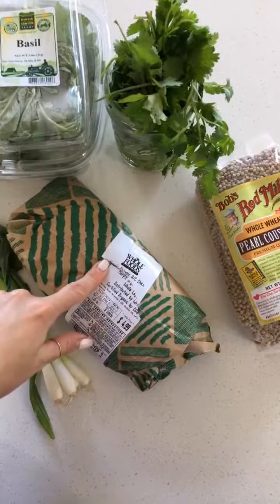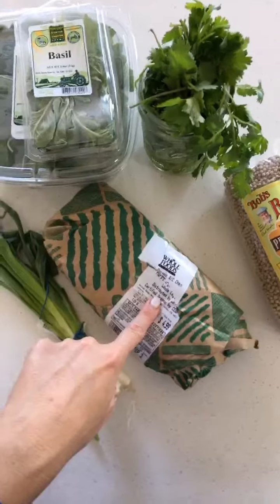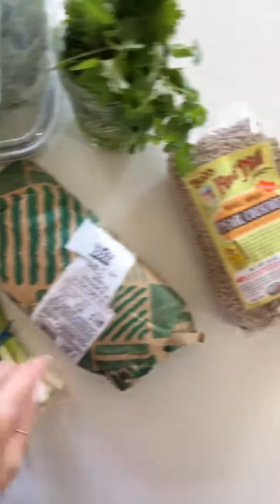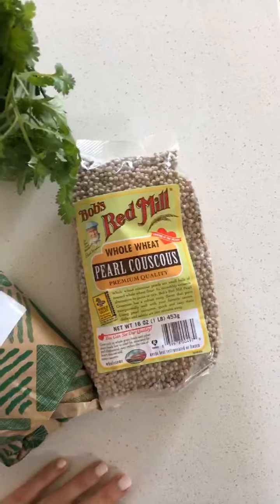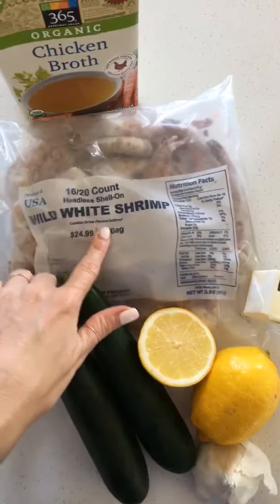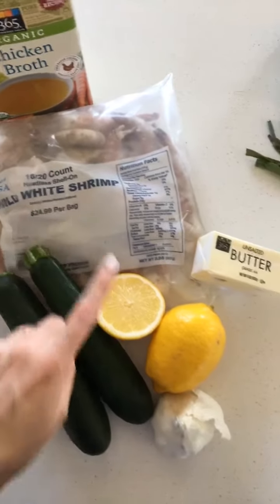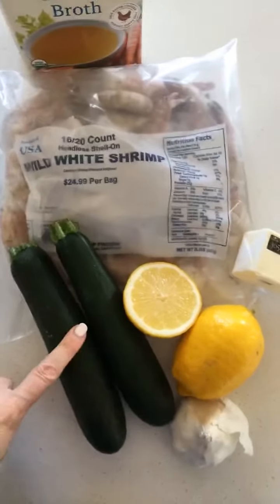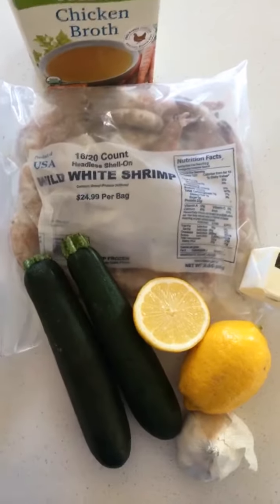Option number one is chicken — I've got chicken legs with the drumstick and thigh attached. I'll cook those off, make some sort of herby green sauce, and serve it with this grain. I was hoping for quinoa but all I had was couscous, but that will work. Option number two would be shrimp scampi with a lemon buttery pan sauce with garlic, and zoodles instead of noodles to make it lighter. We're going to go with option number one, the chicken. I like cooking a lot of chicken on Sunday nights because it can carry me through the week — make an extra big pot of couscous and that herby green sauce, and mix and match in different meals through the week.